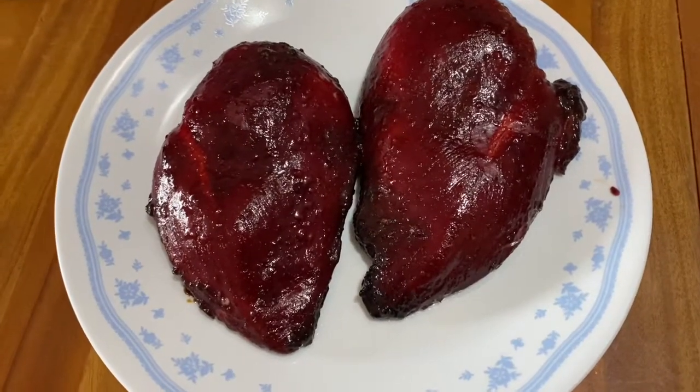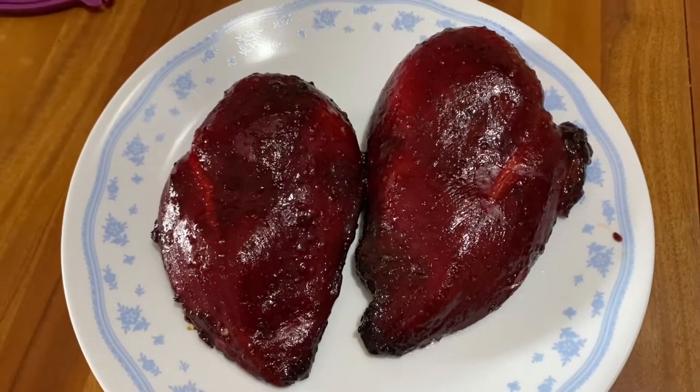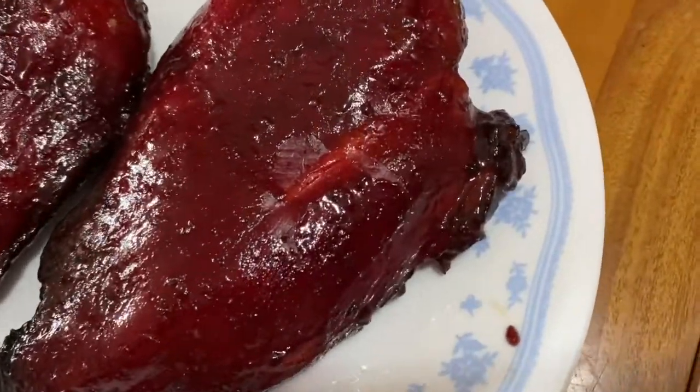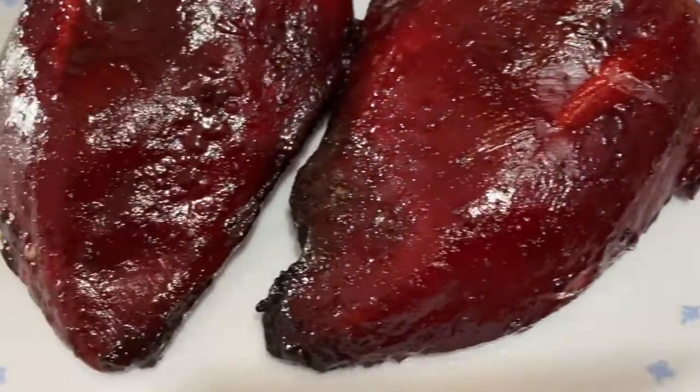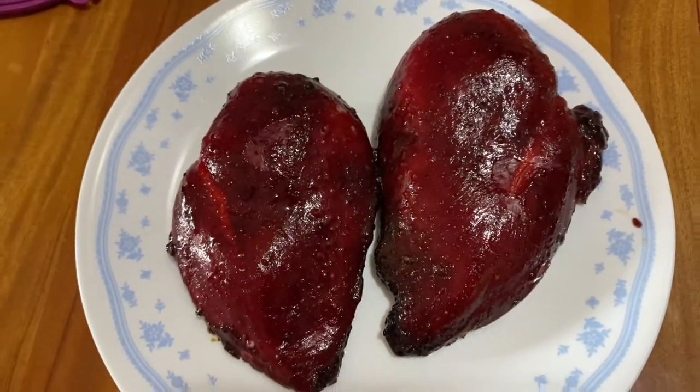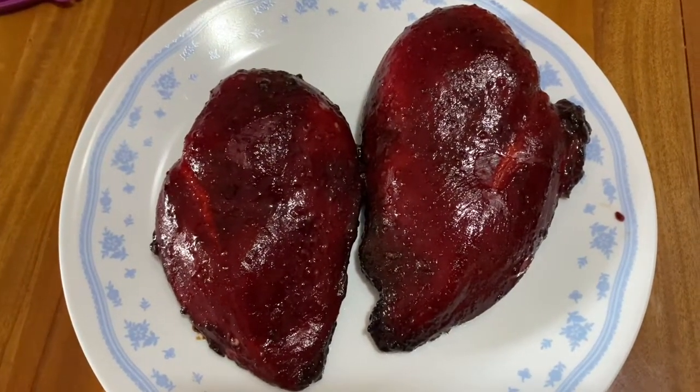This is how it looks after being baked for 25 minutes. See the crunchy parts at the sides — those are the best parts. Once you take it out, let it rest until it cools down before you slice it up.